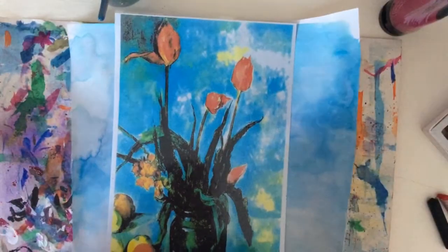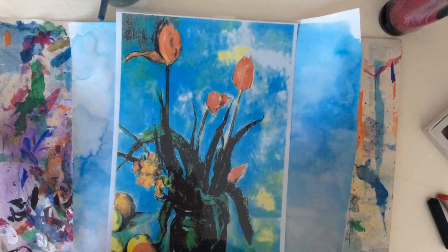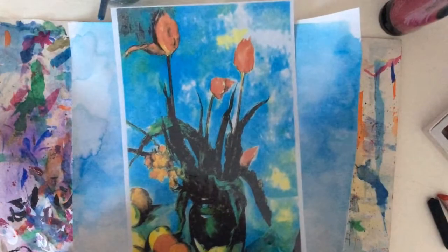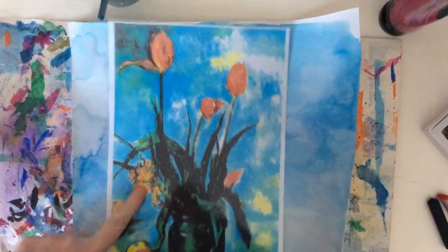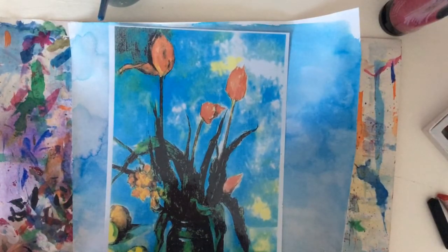Now we're going to do the second of our spring projects, painting tulips in a vase inspired by the French artist Paul Cézanne. Paul Cézanne lived at the end of the 19th and the beginning of the 20th century. He spent a lot of time painting still life pictures, mostly of fruit, and there's even fruit on the bottom of this picture, but he sometimes painted flowers. He spent a long time getting his arrangements absolutely right and making sure that they were perfect. So we're going to have a go at doing that today.